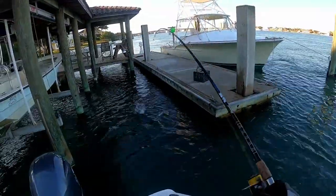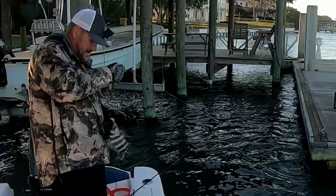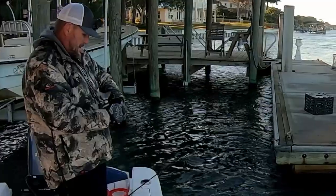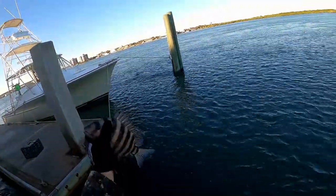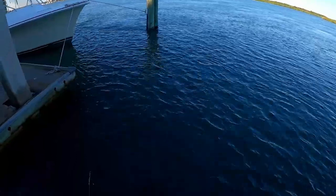Got him that time — gotcha! Been down there stealing my bait. Another little guy — right species, but we'll just keep at it. Fun to catch, cool little critters.